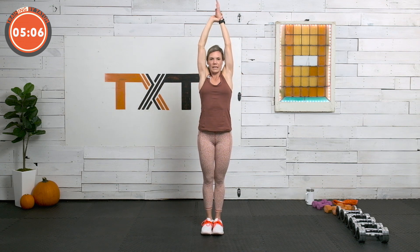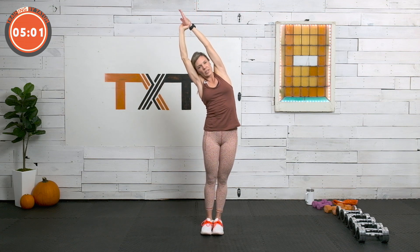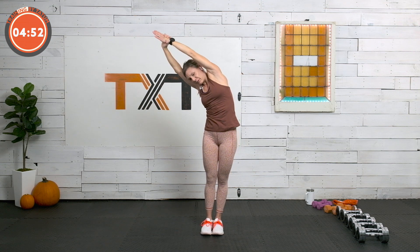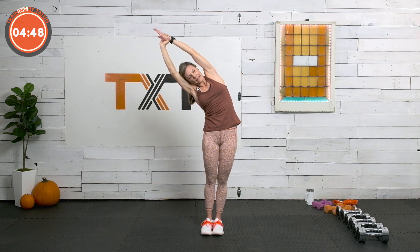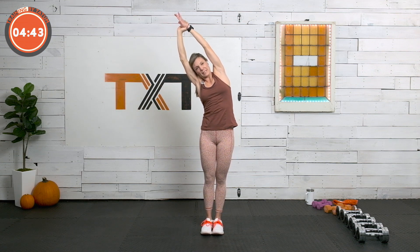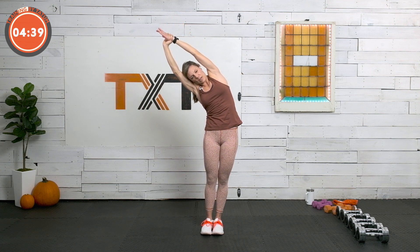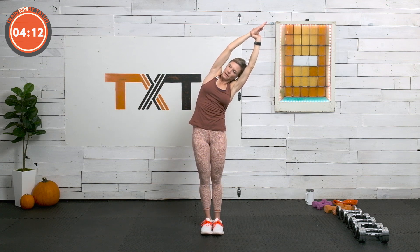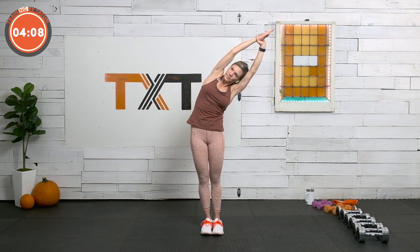Grab that left wrist, reach really high, and pull that arm over to the side, letting the hips flare left — a good side bend here. I like to lay my head on my arm. Sometimes we rotate forward out of that stretch — try to stay with the shoulders stacked. Find your breath; if you can't find your breath, come out a little bit and find it there. You want to be able to breathe through your stretch. Come up to the top, grab that right wrist, hips go right, pull left. This one's tighter — I want to rotate but I'm going to stay stacked with my shoulders. Find a good breath. Now we're going to go into an IT band stretch.